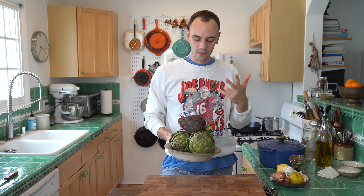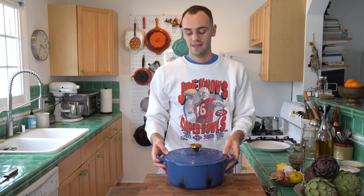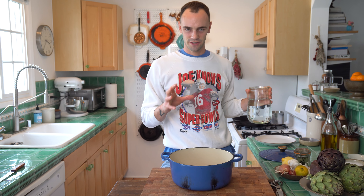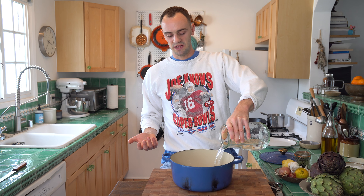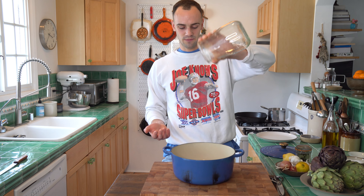We'll be cooking a couple whole artichokes today. The first thing, you need a pretty large pot. It doesn't have to be cast iron or any of that. What you're going to need is about enough water to cover half of the artichoke. So for a typical pretty large artichoke, it'd be like two to three inches of water, and that's what I got in here.